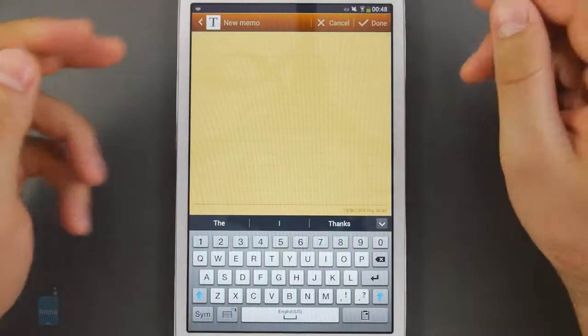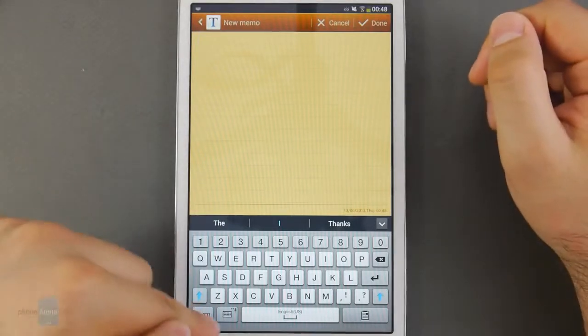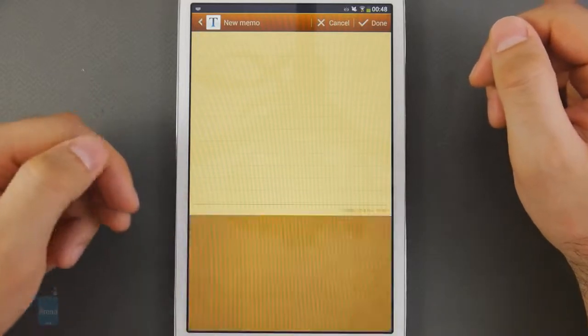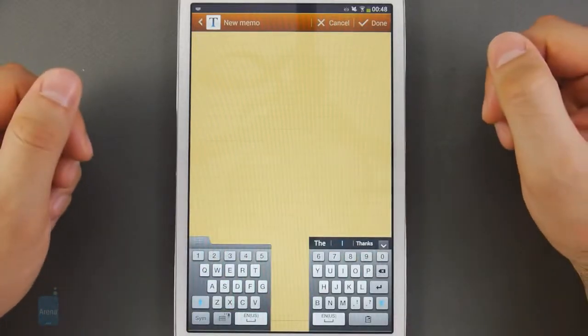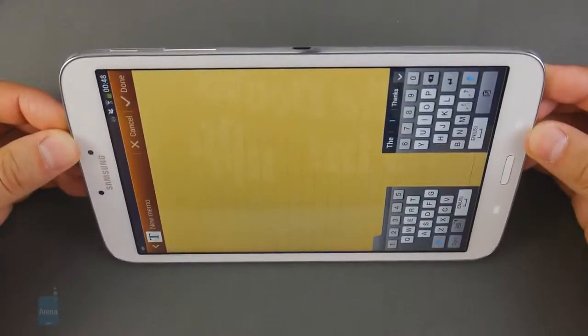The on-screen virtual keyboard on the Galaxy Tab 3 8-inch works well and is comfortable to type on, especially given how wide it is. For people who prefer the split keyboard layout, that's available as well in portrait or landscape orientation.